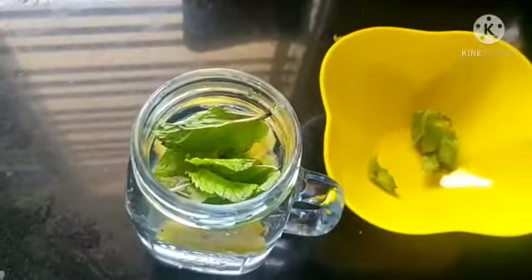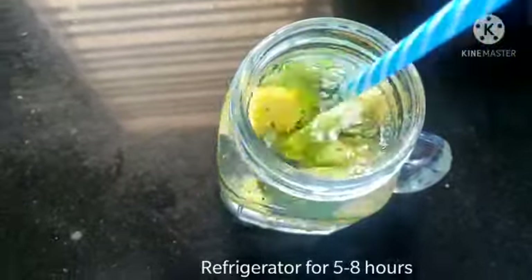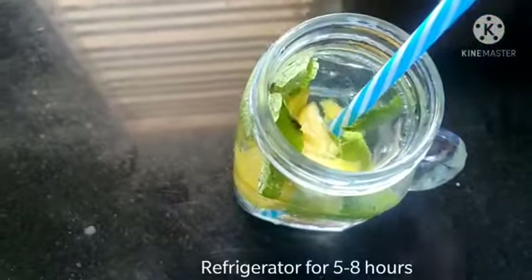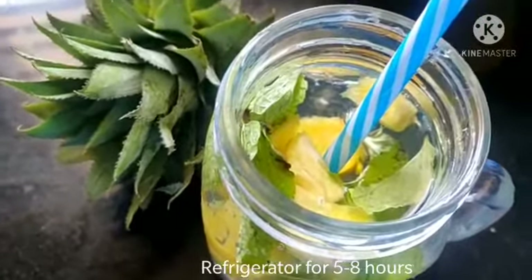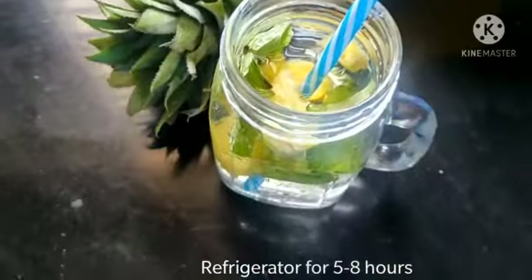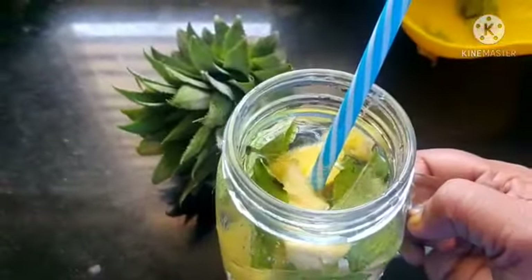You can keep it in the refrigerator — it will be more refreshing for this summer. Instead of having any sugary juices, we can make this one and start drinking a lot of water for this summer.